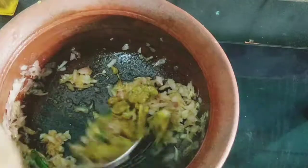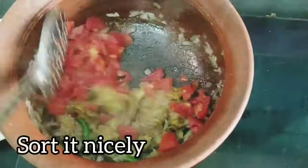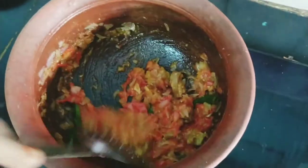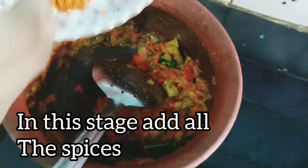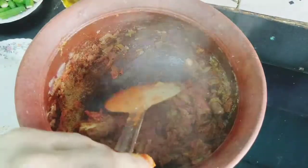We can add salt after 1 to 2 minutes. Now we add the sauce in the pan and mix. We will add a little bit of salt and add some salt to the masala.